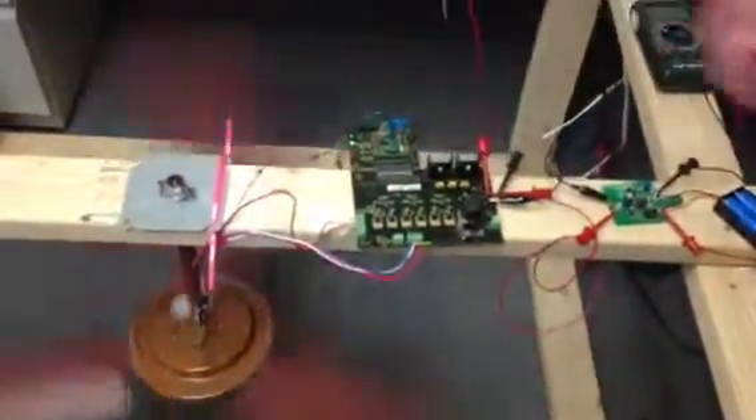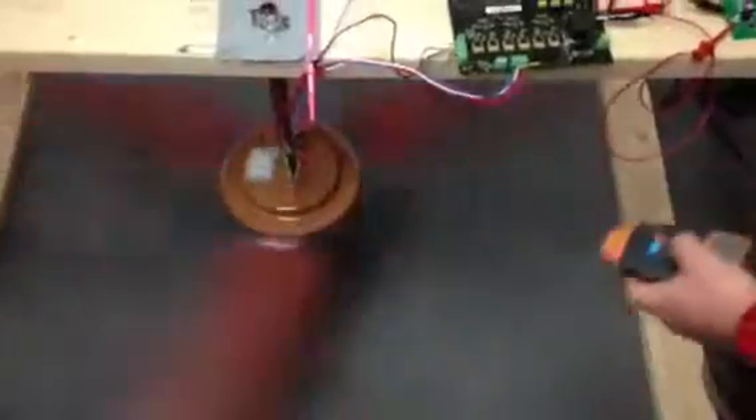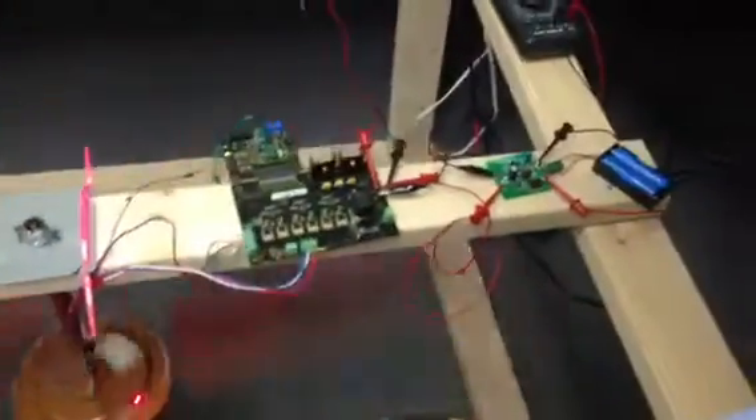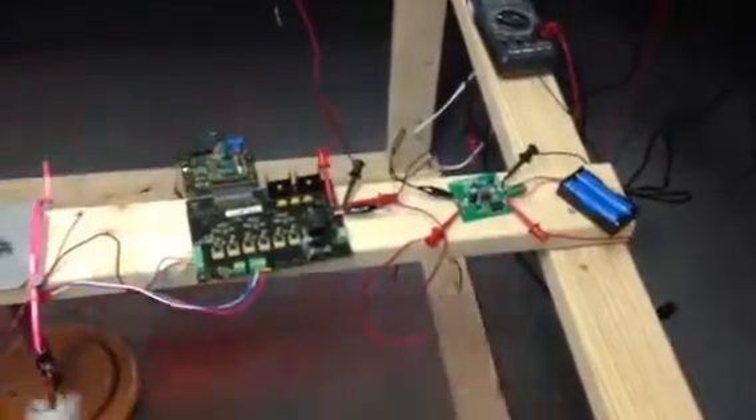Right now we have a development kit here with our power management devices driving a three-phase motor that operates at 24 volts. The input is being provided by two lithium batteries going through a booster with a 2196 EV kit, with some modifications to drive the 24-volt source.